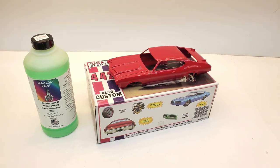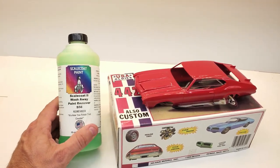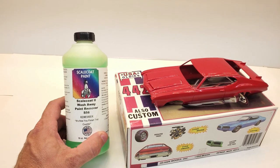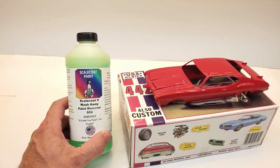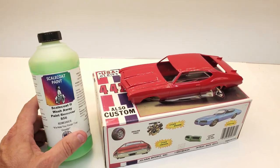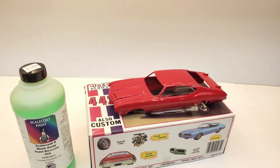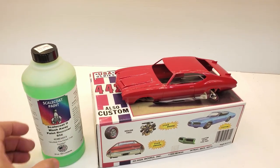Hey everybody, welcome back to the channel. In my last video I had received the Scalecoat 2 wash away paint remover, S56. I got this sent to me from Billy Bear, and I wanted to go ahead and try this stuff out and bring you all along with it.